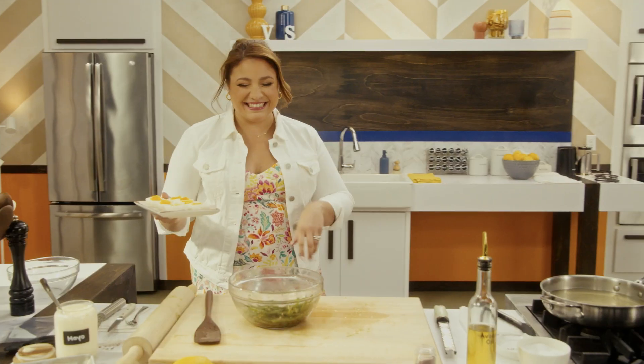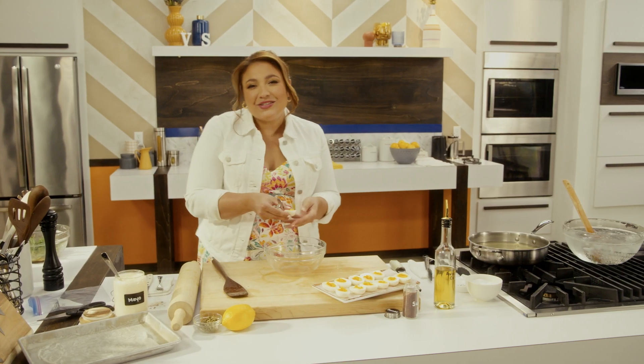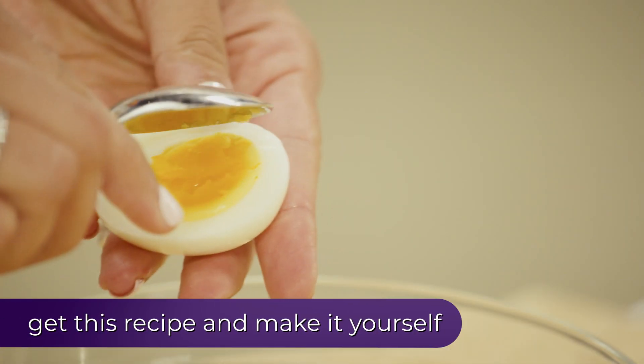The only bad thing is how many I end up eating in a sitting. And the name is actually from the olden days, when food was, let's just say, a little more bland. Anything that had seasoning, spices, was considered deviled.